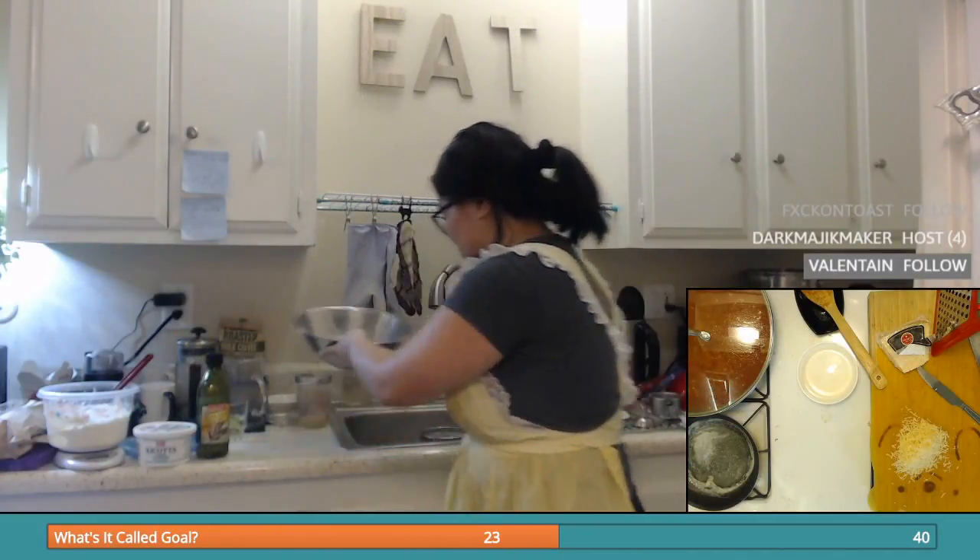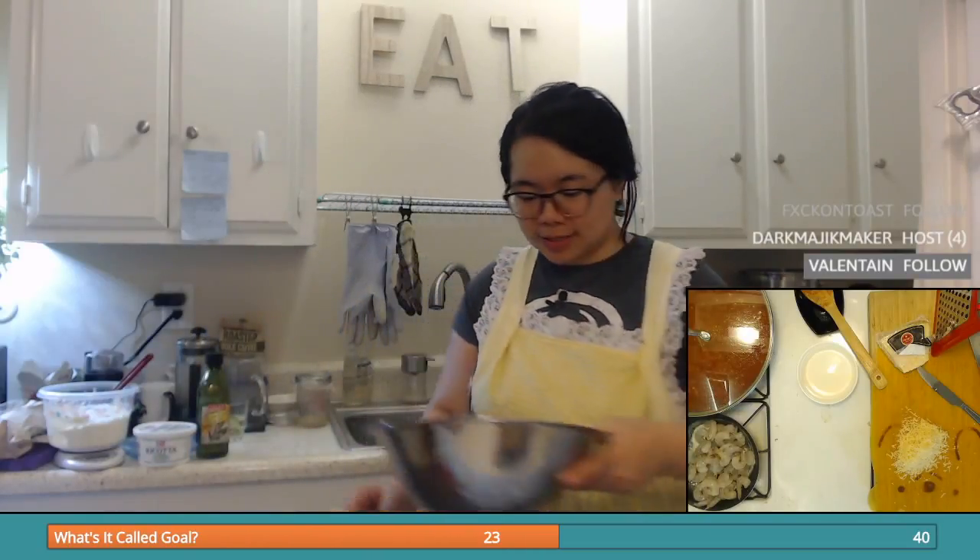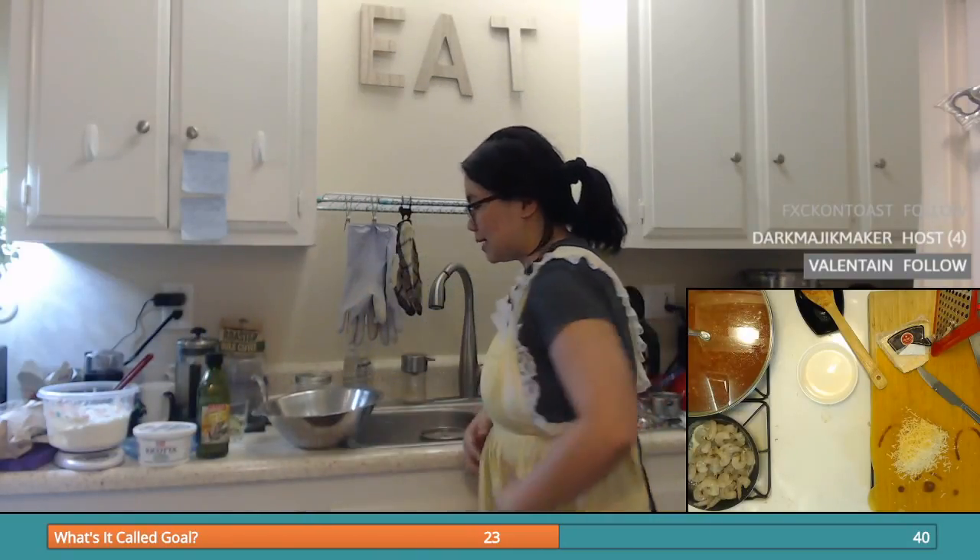A slice of tomato cucumber sounds very, very nice. Just drop those shrimpies in there — not hot enough though, because they should be sizzling but they're not.